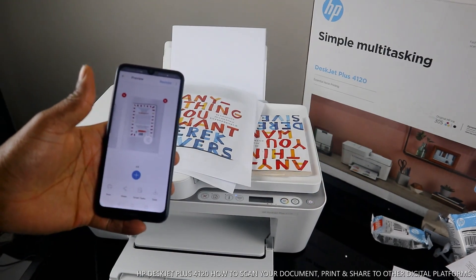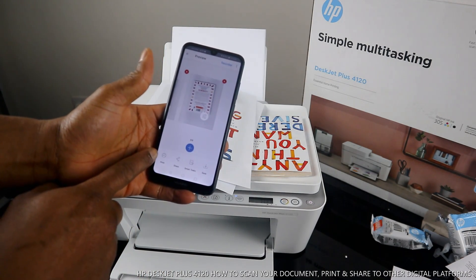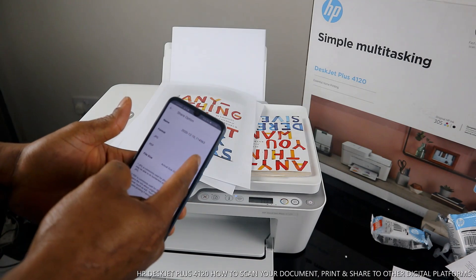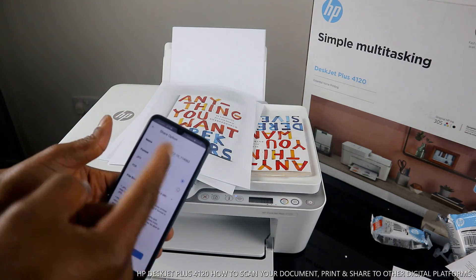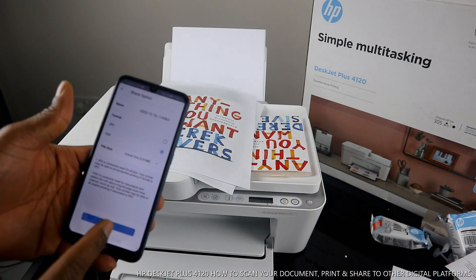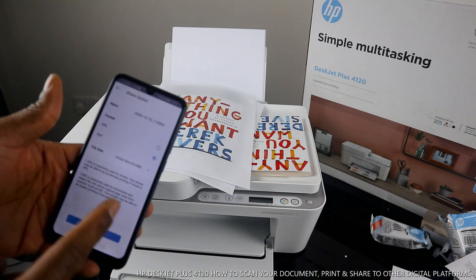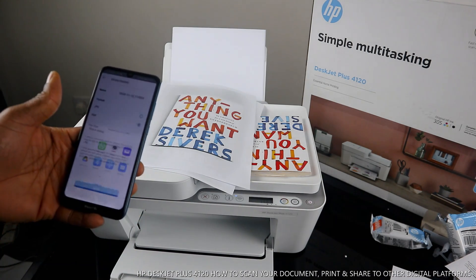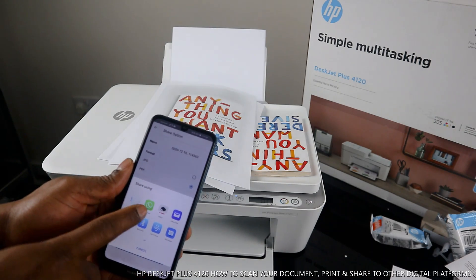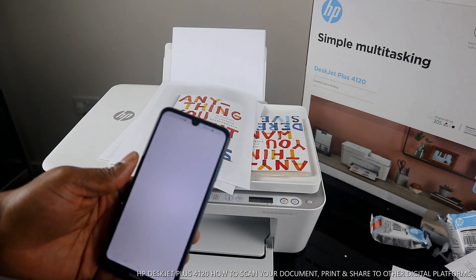I also want to show you how to share the scanned document. Click 'Share' and it gives you options. If you want to save it, click 'Save.' For sharing, click 'Share.' If it's a photo, select JPEG; since this is a document, leave it as PDF. PDF is commonly used for documents. You can also adjust the size.